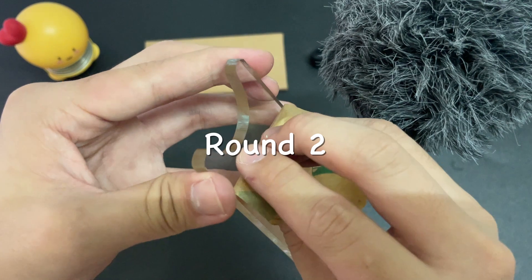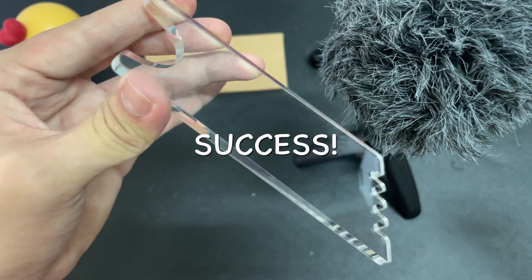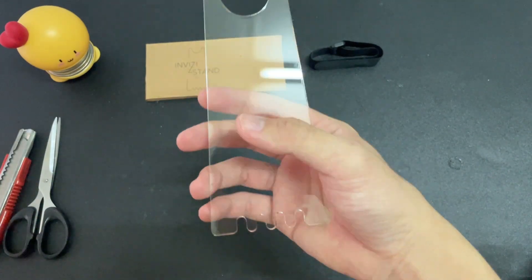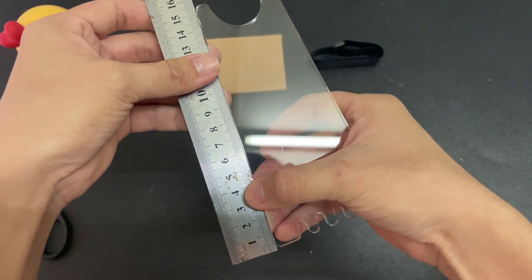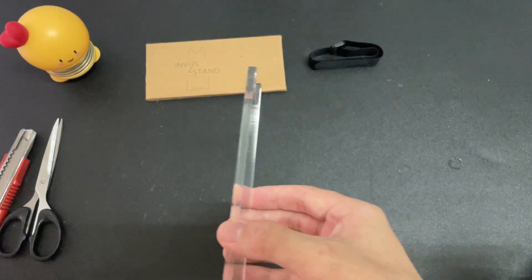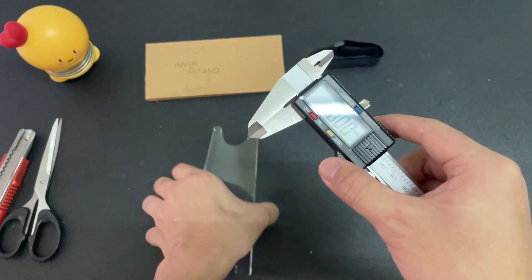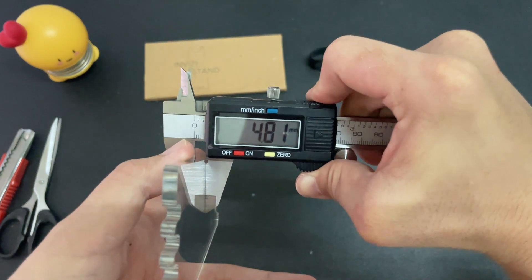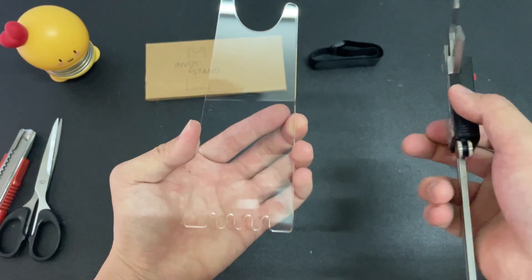Let's try this. The size of this thing is about 15 cm tall and about 48.1 mm. Overall, the size is not bad.